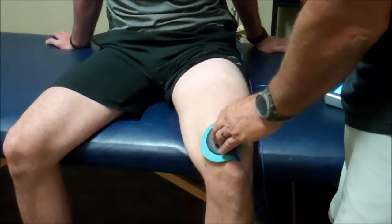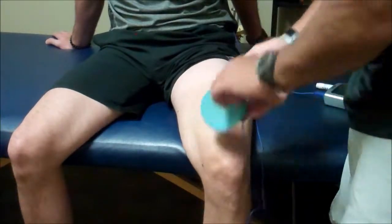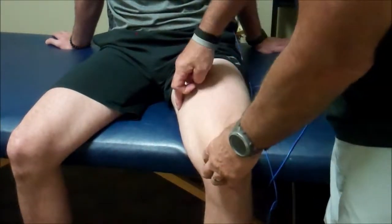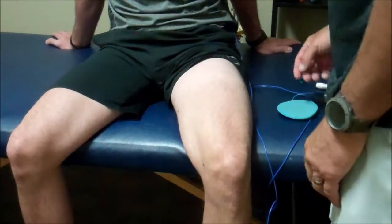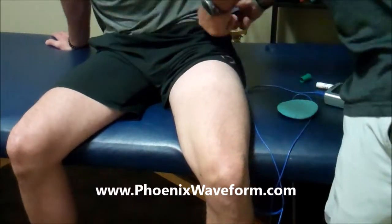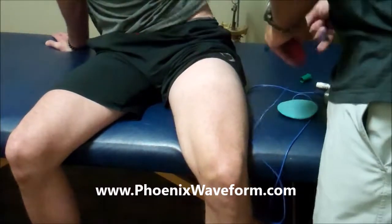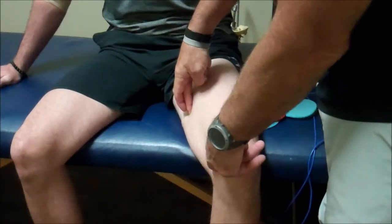I'm turning the unit off now. So we would find the hot spots, and we'd also lay him on his stomach and get his hamstring. Then what we do is unplug the ground and attach using the sticky leads to these areas that we found.